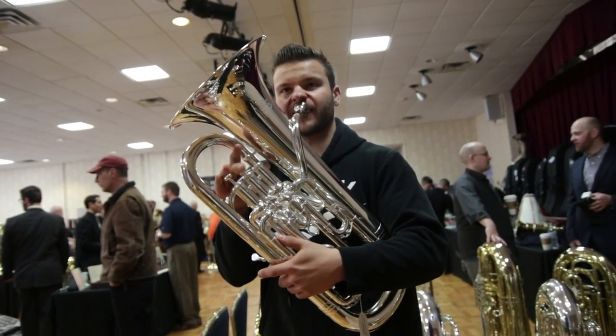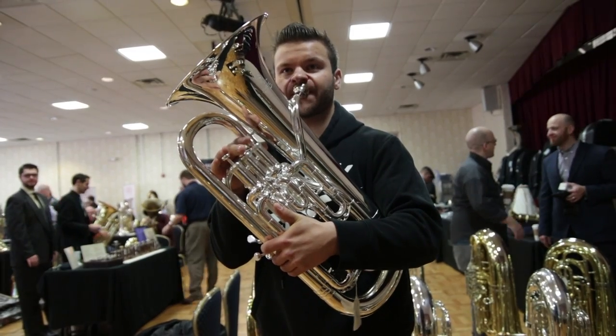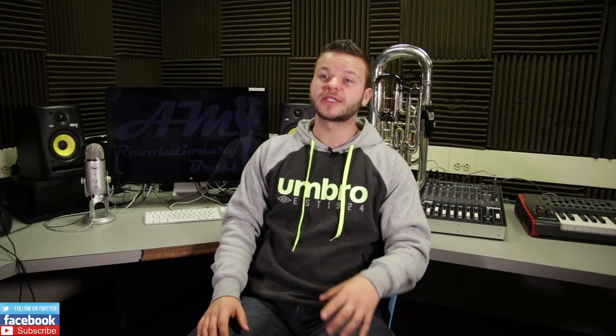Moving on to accuracy — I was extremely impressed with the accuracy of the instrument, especially when it came to the high register. The Neo, alongside the Eastman Euphonium which I'll discuss in a later video, had hands down the craziest centering in the upper notes I've tried on any euphonium, period. The pitch was locking in so well up in the high notes that it almost felt like I was playing in the middle register. The response time was pretty instantaneous — thumbs up.